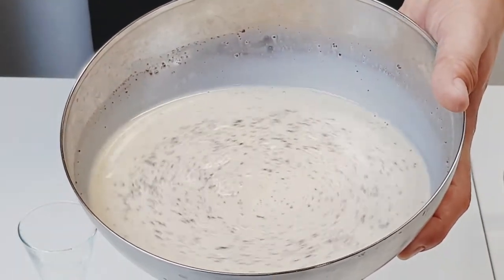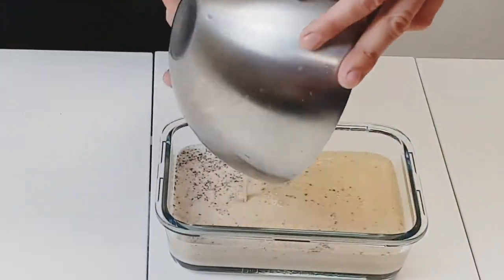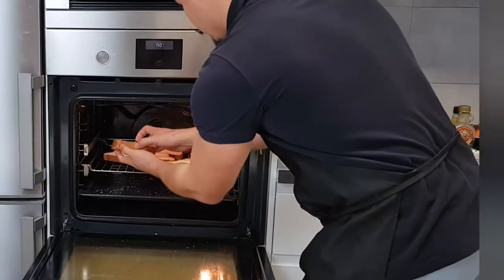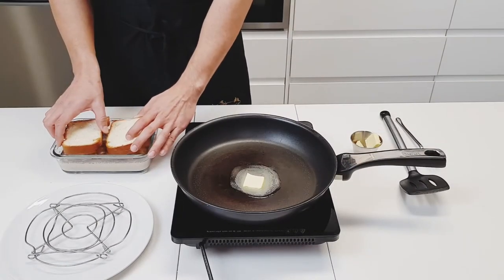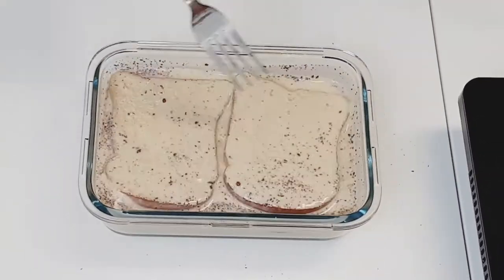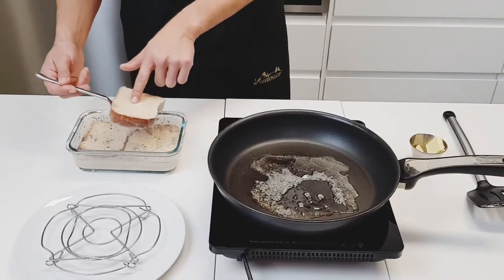After a final swirl, we're ready to dip and cook. Transfer the custard to a shallow bowl — by now the toast should be ready. The outside of the bread is lightly toasted. Add a small pad of butter to your pan heating over medium-low to medium heat. Soak the bread for 20 seconds, making sure they are swimming in their sweetened milk bath — we want no dry spots.